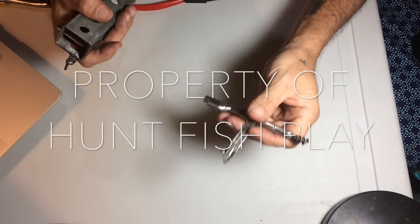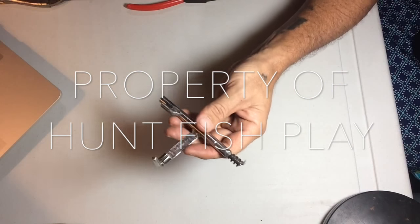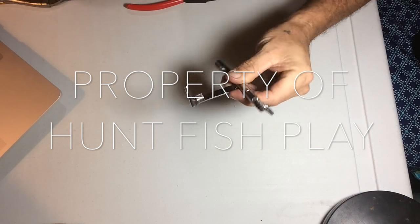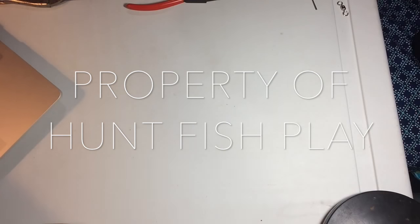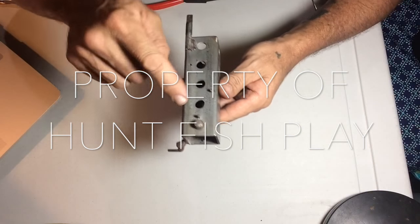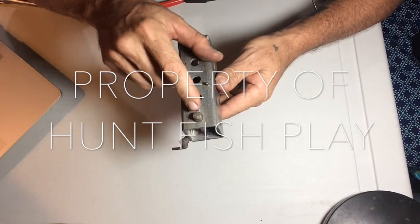Hey gang. If you guys cannot make this one — this one is out of your league in welding and whatever — and you couldn't make this one, this one is a little bit more simple. This is in the book, these pegs, right?